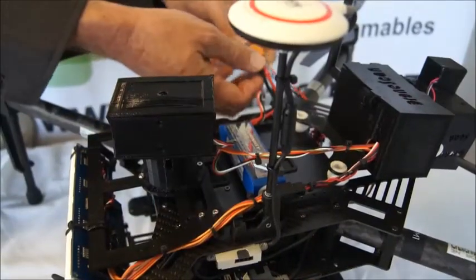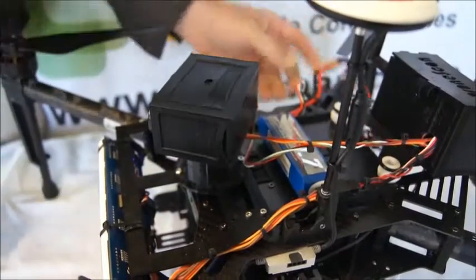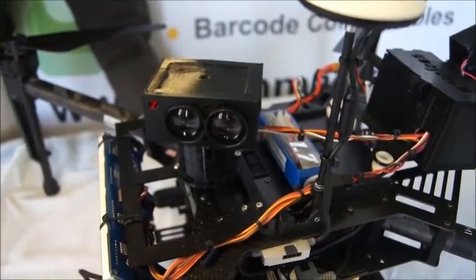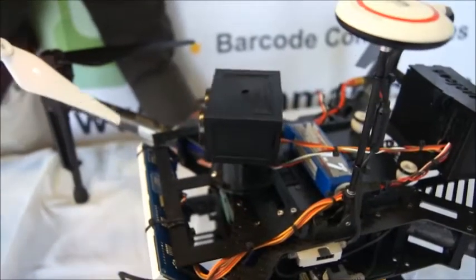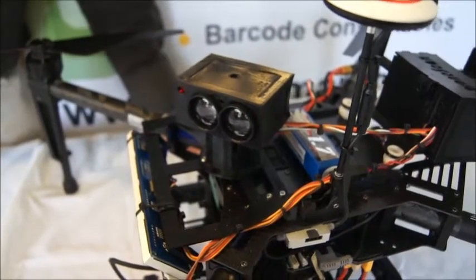So we're going to plug it in now. What will happen is this laser rangefinder will find the furthest point in the warehouse. Now it's doing a sweep and you'll see the laser pointer which points to where the furthest point in the room is. It's found the furthest point over in that direction.